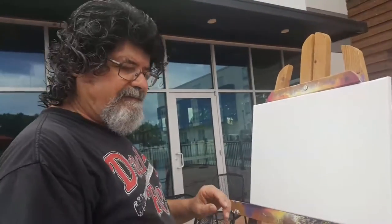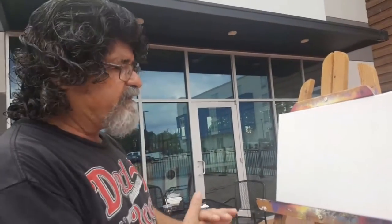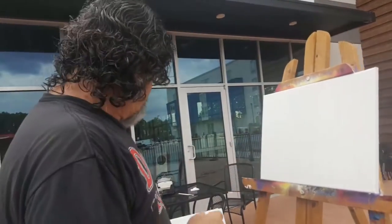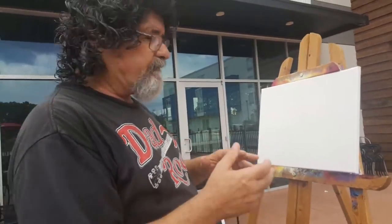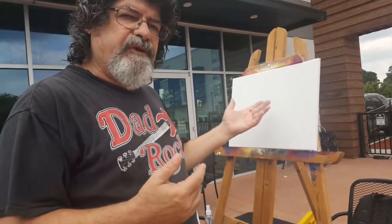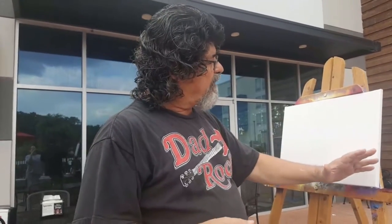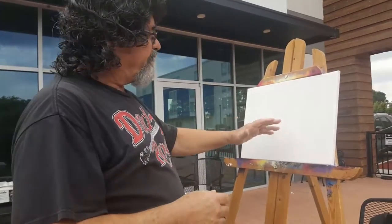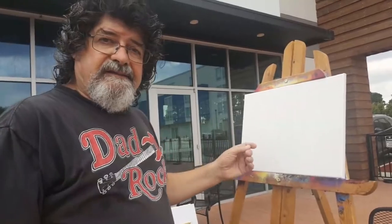Hey guys, we're at Your Pie Pizza in Lumberton. I have some issues with the setup, just using my phone to see how this goes. I want to do a demonstration on acrylic painting. I was going to do an autumn scene, but I walked past the computer yesterday and saw a screensaver that I just had to paint. It was a night sky with a moon, a glow going from light to dark, some clouds, and trees silhouetted in front. It was a night scene with stars.